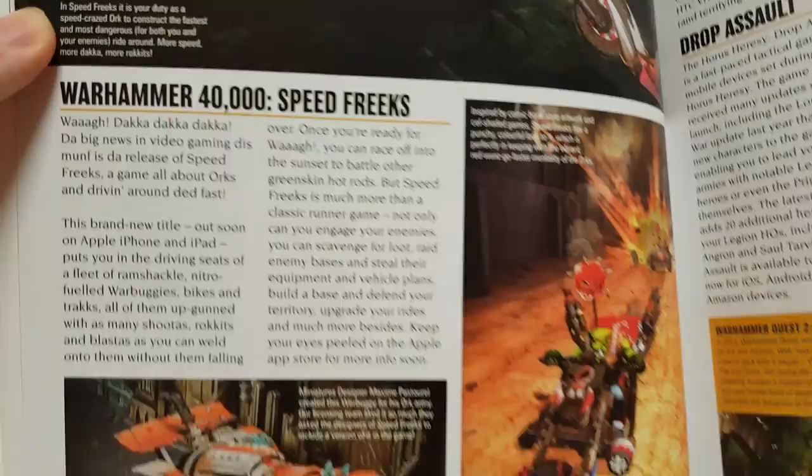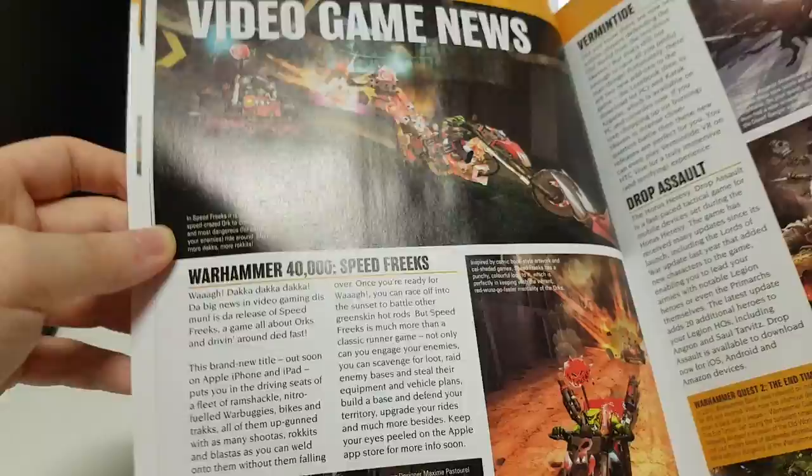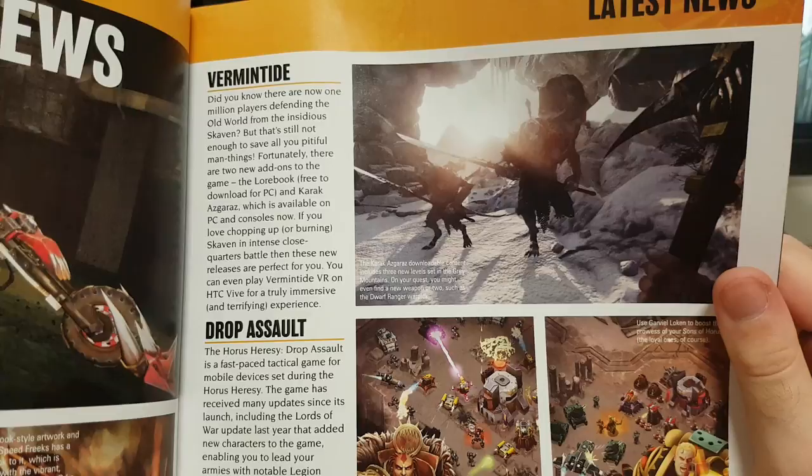Video game news. Speed Freaks? This brand new title is out soon on Apple iPhone and iPad. So it's a mobile game. I don't have an iPhone or iPad, so I would have preferred if it was for Android as well. But it might be decent — probably not, but who knows.